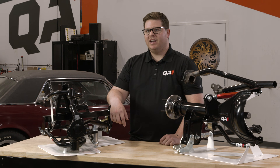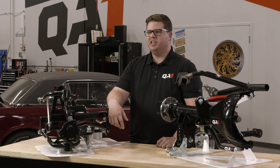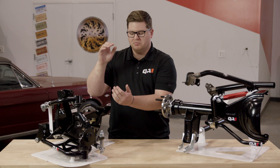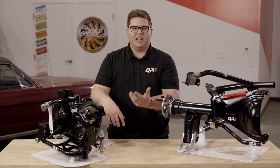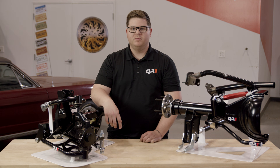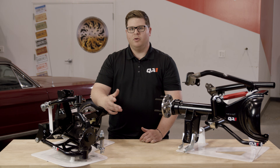Appreciate you guys stopping by today and following along. If you have any further questions, don't hesitate to reach out to our tech team — we're always here Monday through Friday. If you've got unusual mounting configurations or you have dimensions and just need help picking out the right shock, we're here to help. For any other info, feel free to check us out at QA1.net. And as always, Go Drive It!